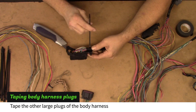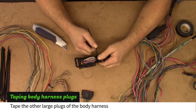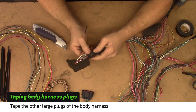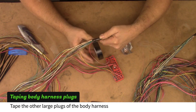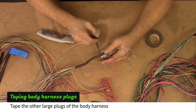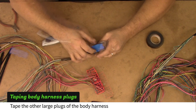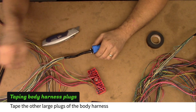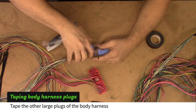The black PCM plug and the blue BCM plugs need zip ties around the wires before the covers are installed. The blue BCM plug also requires a zip tie on the outside of the covers.